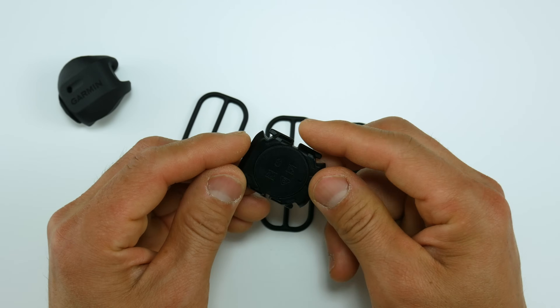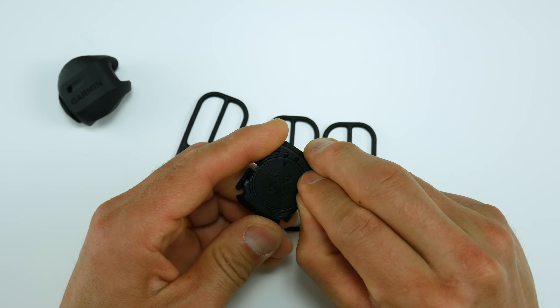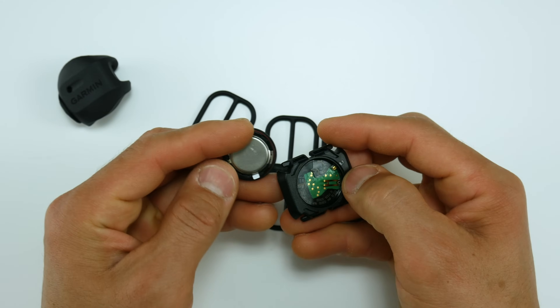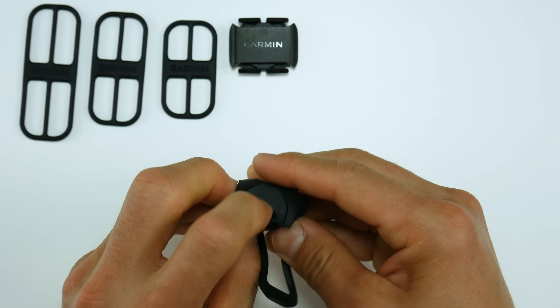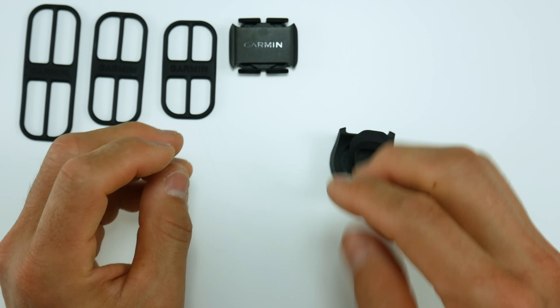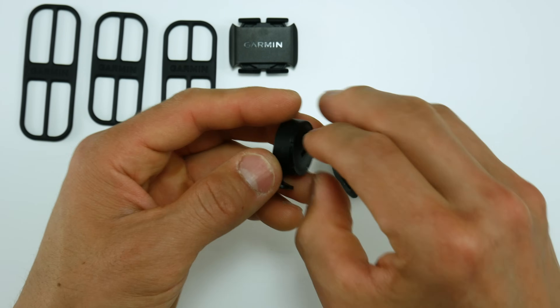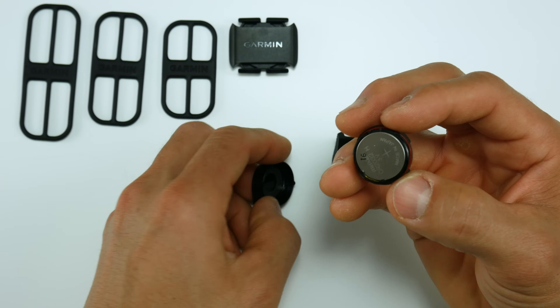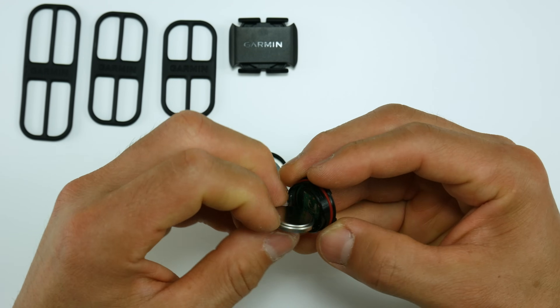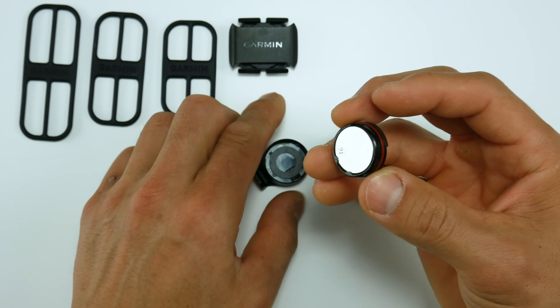The Cadence Sensor is nice and flat, and the back is essentially the entire battery compartment. You can remove the battery by using your fingernail to rotate the cover. The Speed Sensor is just like the previous generation — it can be removed from the rubber holster, and you'll need a coin or broad flathead screwdriver to remove the cover and pop the battery out. Both use the extremely common CR2032 batteries, the same used in chest heart rate monitors.